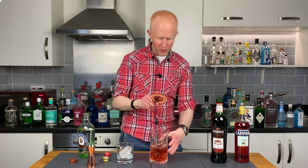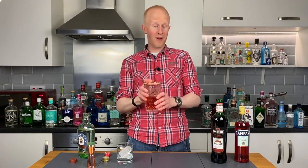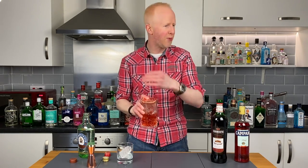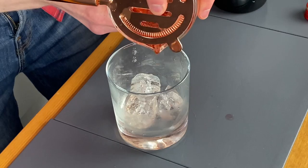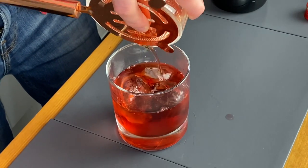Right then, whack the old sieve thing on there — that is a technical term of course. Some people get a bit funny about what sort of sieve you use, but I'll tell you now I don't care what sieve you use. You can strain it through a sieve, a strainer, a colander — you could put it through a pair of dirty old underpants for all I care, as long as it's going into the glass. Get him in there. Oh my god, this looks awesome.